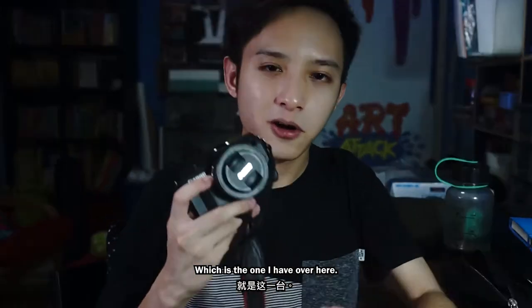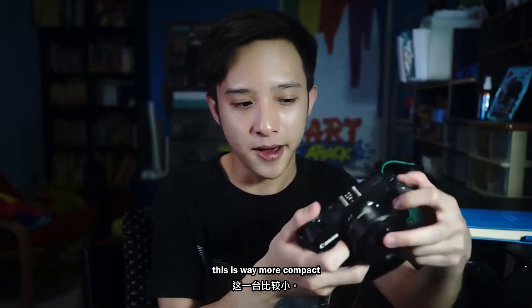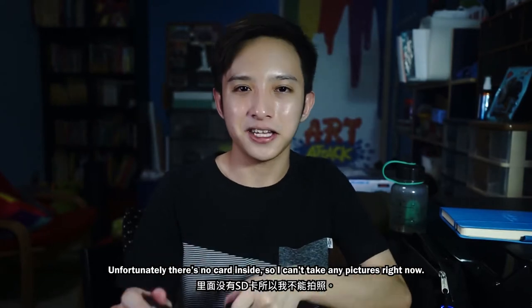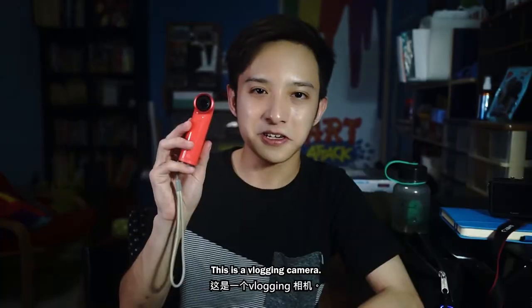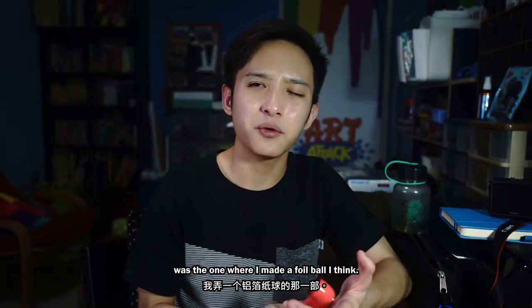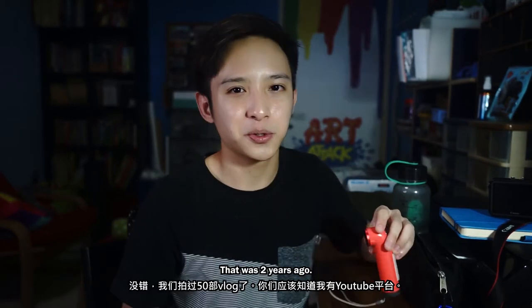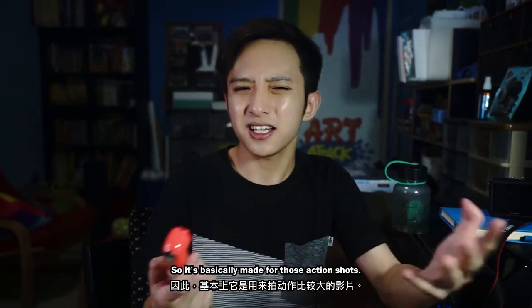But this is not my first camera. The very first camera I used for this channel is the Canon EOS M, which is the one I have over here. Compared to the Sony A7, this is way more compact — it actually still works, unfortunately there's no card inside so I can't take any pictures right now. This was a really good starting point. The very first vlog I filmed with this camera is the one where I made a foil ball — I think it was vlog number nine, that was two years ago.